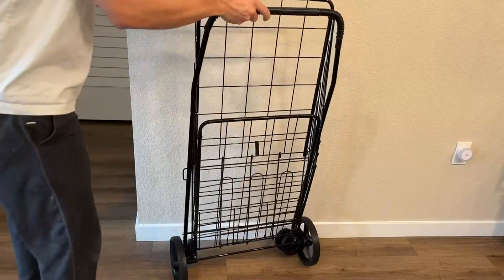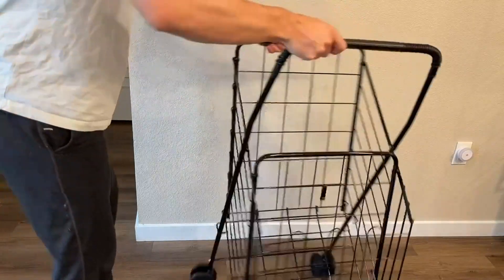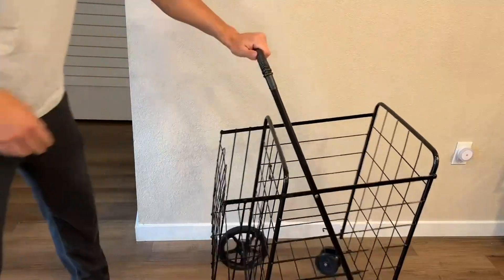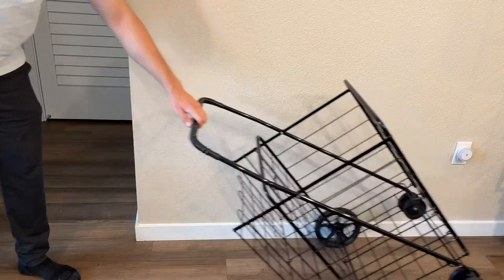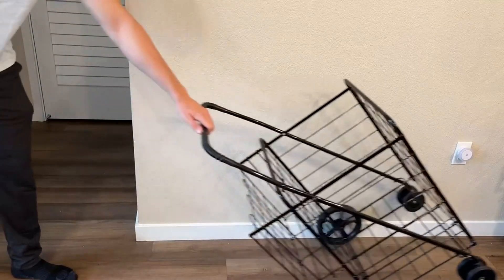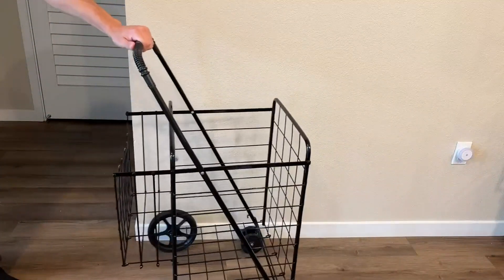When you're ready to use it, you simply undo that process with that little plastic piece you can see there, and then it will be unfolded and ready to go again. Overall we were very pleased with this foldable cart. I think it has a lot of utility and different uses and we are overall a big fan.